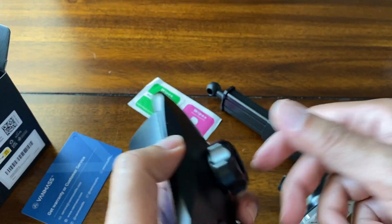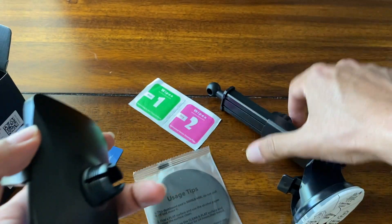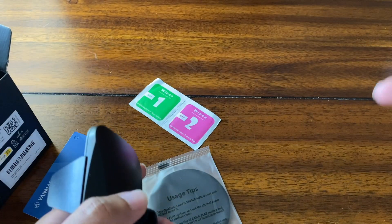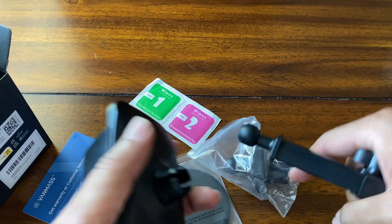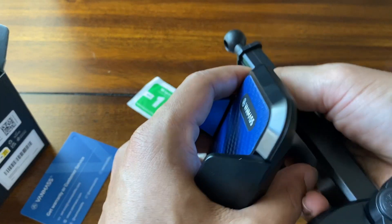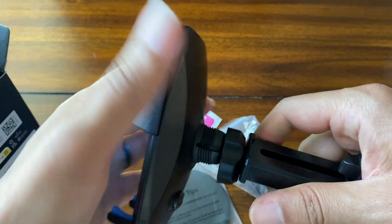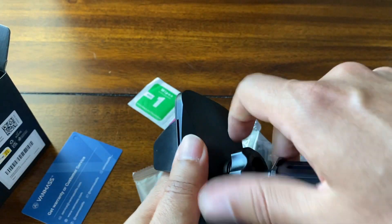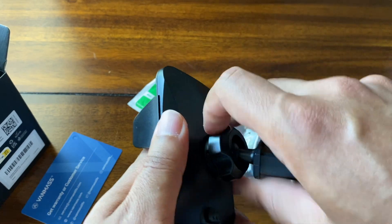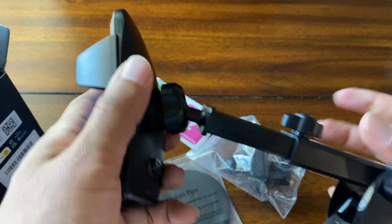To install this, first you have to take this piece off. Then whether you're going to use the dashboard mount or the AC mount, there's a little ball on the top. You have to put this here first, then put the ball in there, and then lock it in place with this. And there you are.